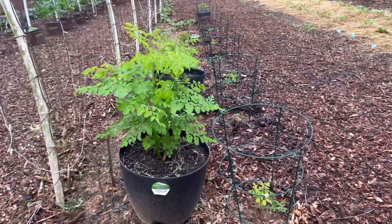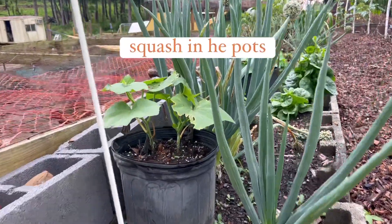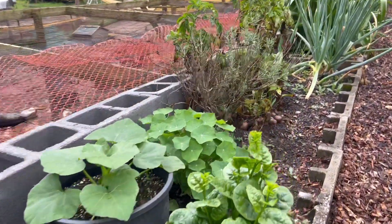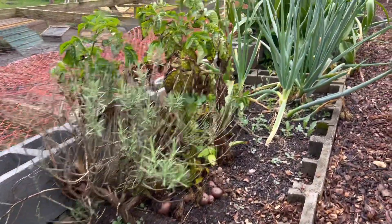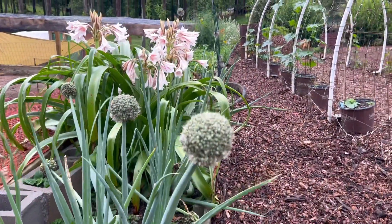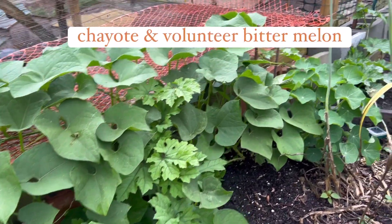This is my moringa in pots, and some are directly planted on the ground, and these are my gourd. On this side are my squash, some have alugbate, and on the other side after the allium or leek are my chayote.